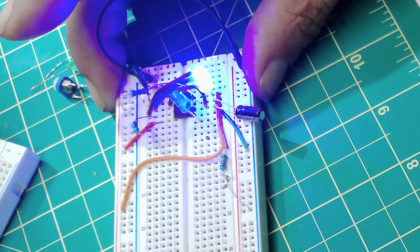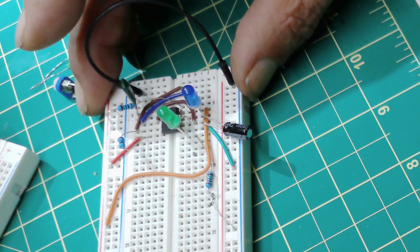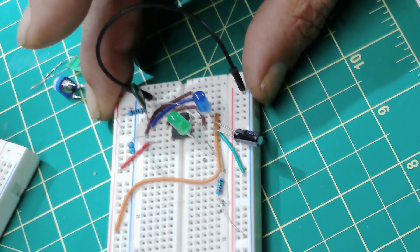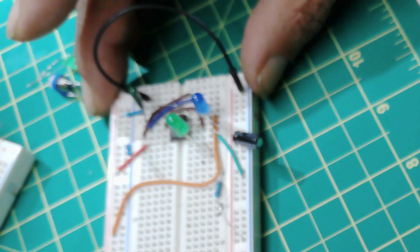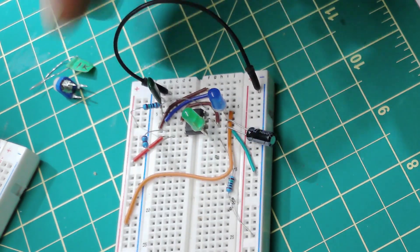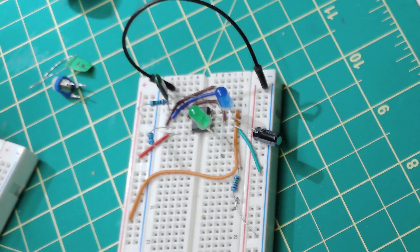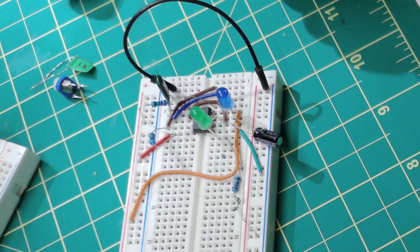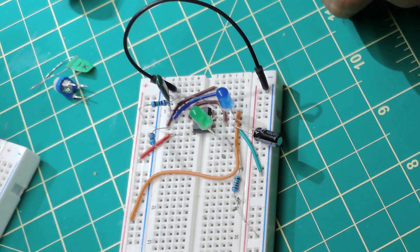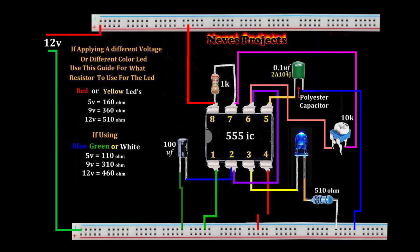So guys, pin 5 is important — it'll save you a lot of problems, trust me. I spent hours and hours on these circuits and got nowhere until now. I will be coming out with a working LED chaser with a circuit diagram, and a police light one also, soon. And make sure you don't hook up capacitors the wrong way — they'll blow up.